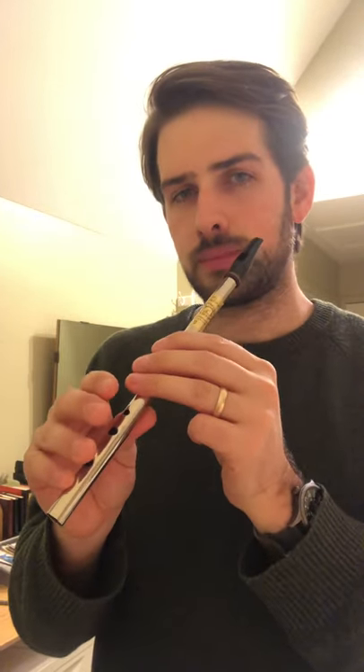Okay, and then we start the B part. G, F, C natural, D. G, F, E, F, E, D, B.